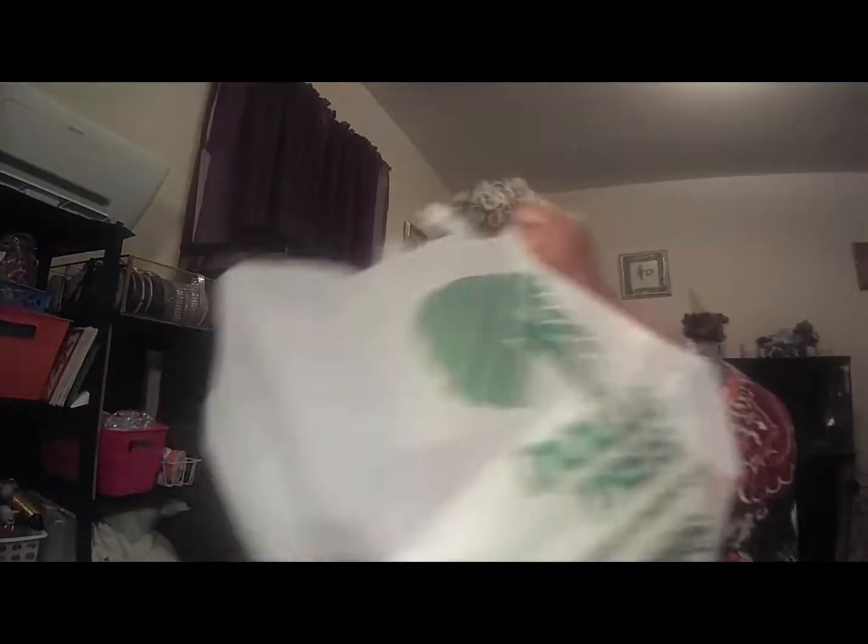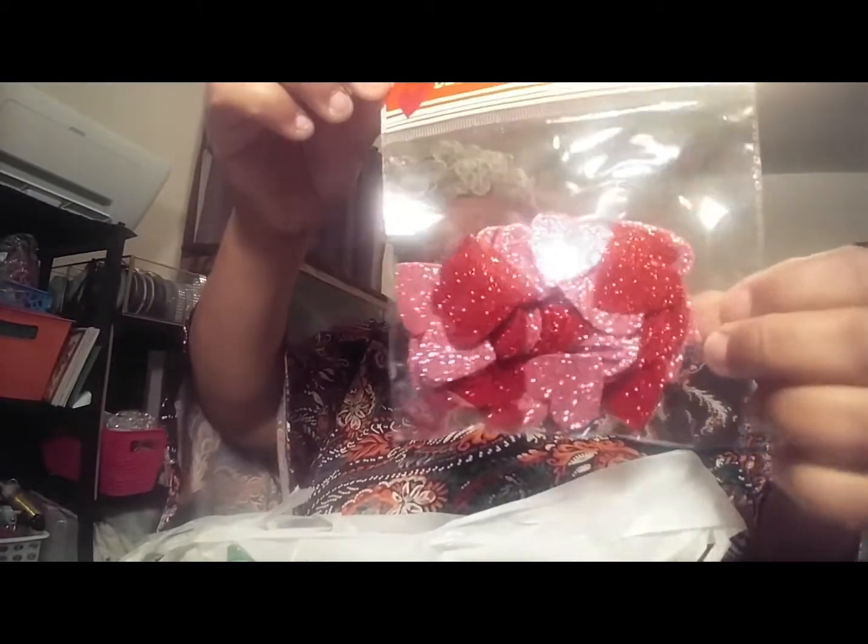I thought this was cute so I got this to hang on my kitchen cabinet. I'm just pulling stuff out of the bag in no particular order. I also got these little hearts to put on my wreath, and I'm gonna make something for my living room table as well.